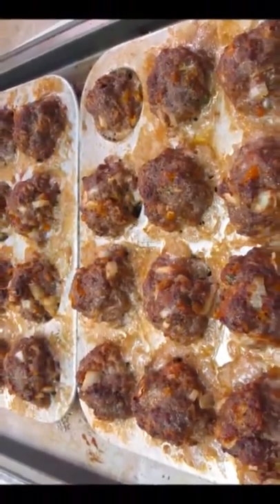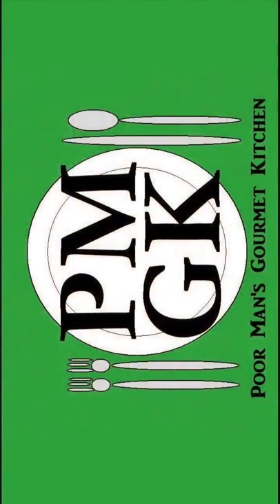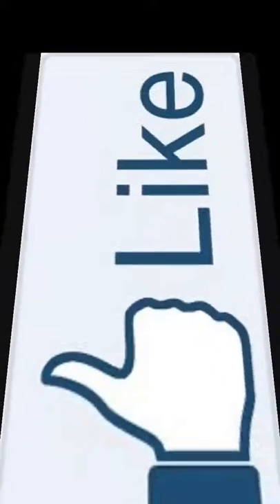There you have it — spaghetti with meatballs and angel hair pasta right here in the Poor Man's Gourmet Kitchen. Thank you for watching, and be sure to stop by PoorMansGourmetKitchen.com for more recipes and exact ingredients. We'll see you next time.